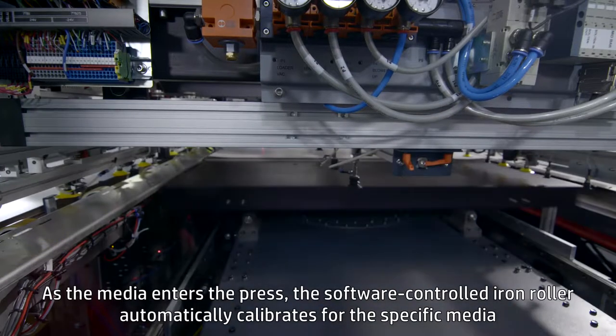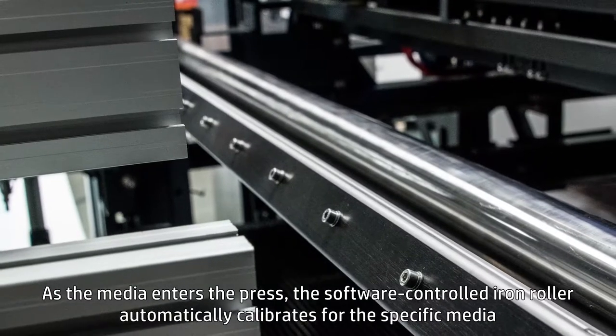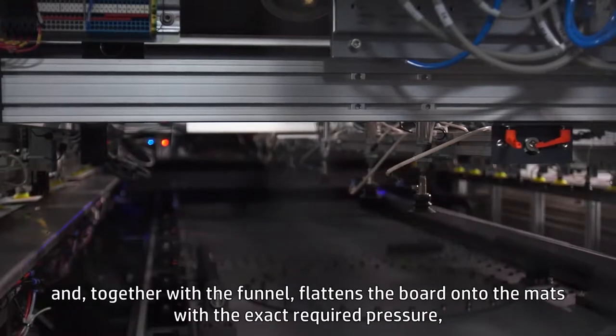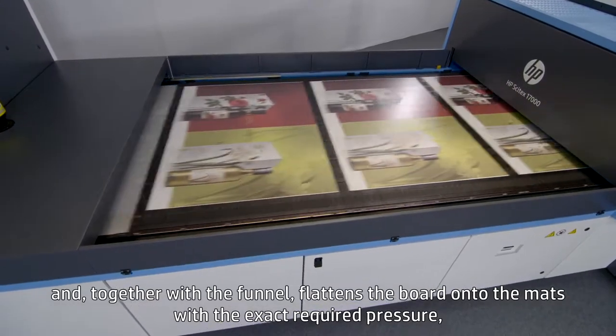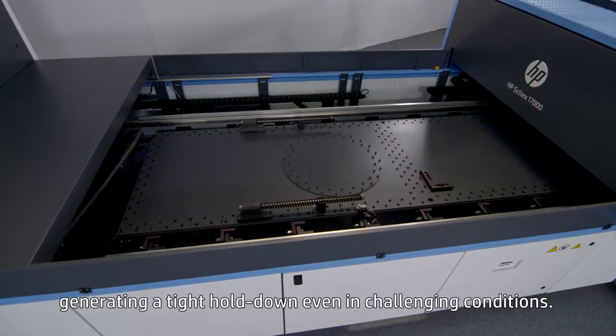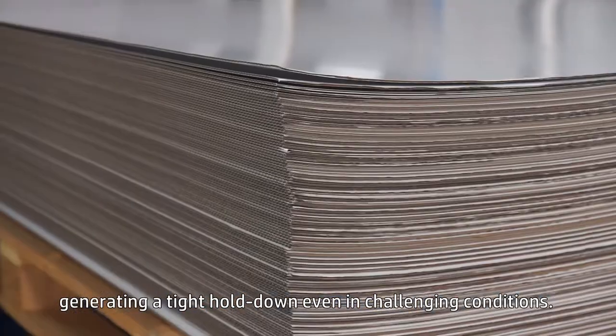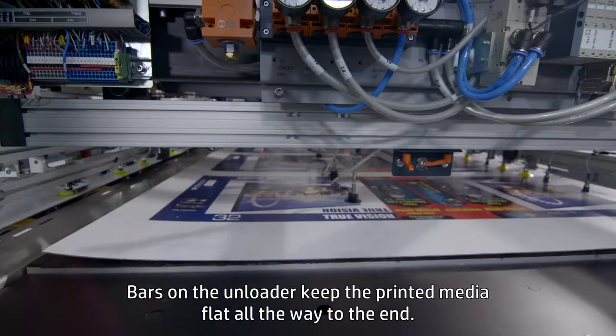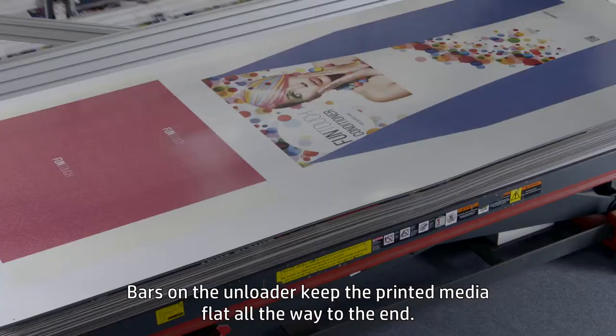As the media enters the press, the software-controlled iron roller automatically calibrates for the specific media, and together with the funnel, flattens the board onto the mats with the exact required pressure, generating a tight hold down even in challenging conditions. Bars on the unloader keep the printed media flat all the way to the end.